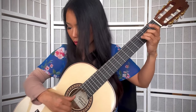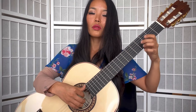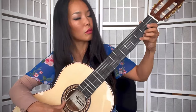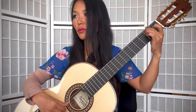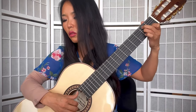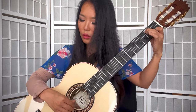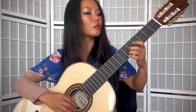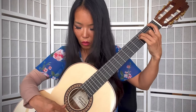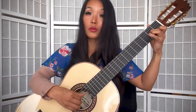This is the Thule Signature Model by Raimundo Guitarras from Spain. Thank you.